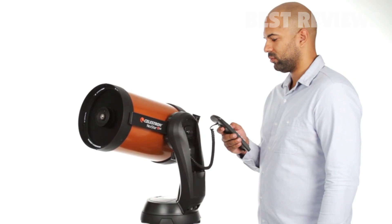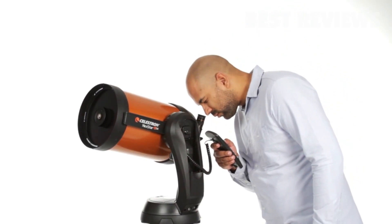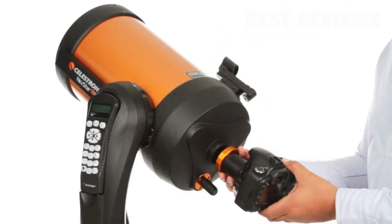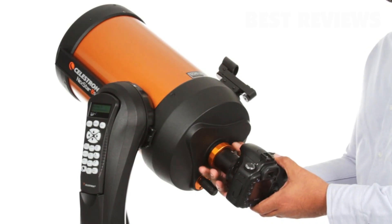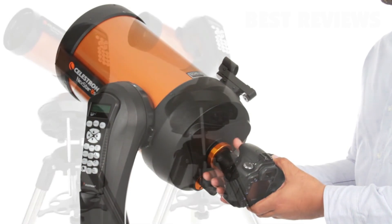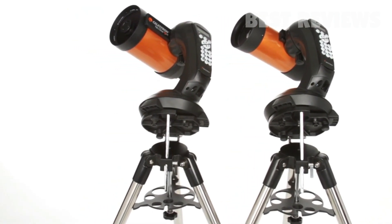The computerized fork arm mount accurately points your telescope, centers your object perfectly in the eyepiece, and tracks it as it moves across the sky. You can even get started in astroimaging with your NexStar SE — just attach any Celestron planetary camera or your DSLR. The 4 and 5-inch models also include a wedge for long exposure photography.